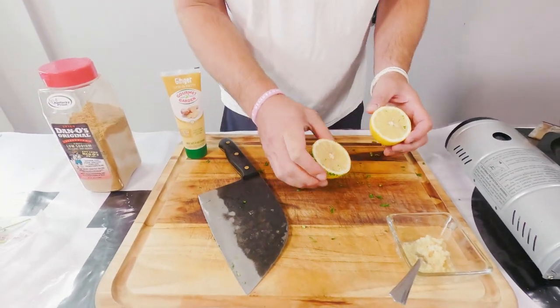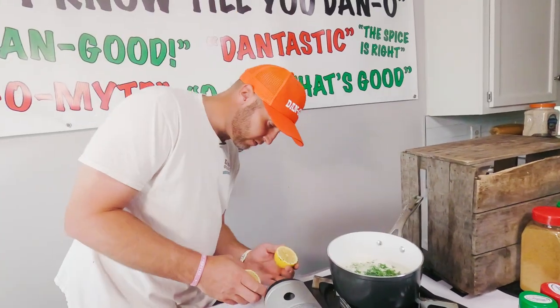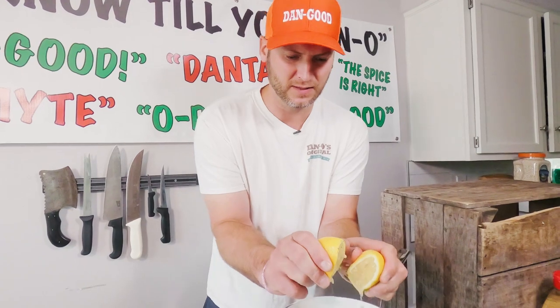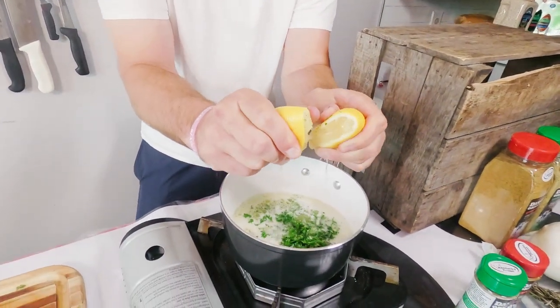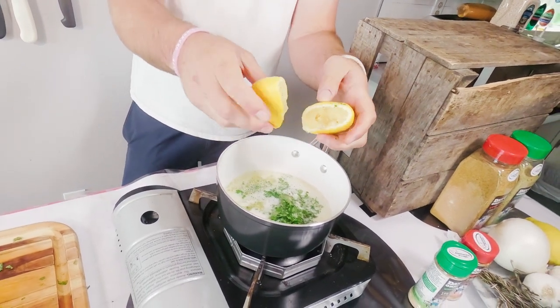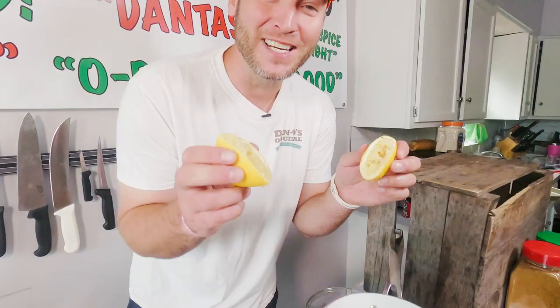Now I'll cut the lemon — pop the seed out and give it a squeeze. Turn that down, don't want our butter to burn. Squeeze it, just like that. You don't have to worry about getting all that lemon juice in there because you don't want it to be overpowered with the lemon. We just want a little bit of lemon flavor. Lemon squeeze, easy.